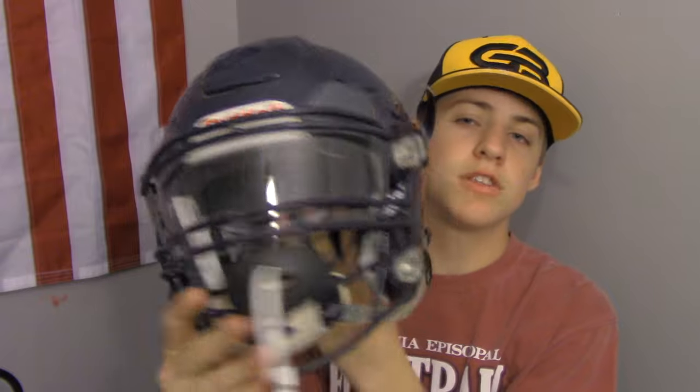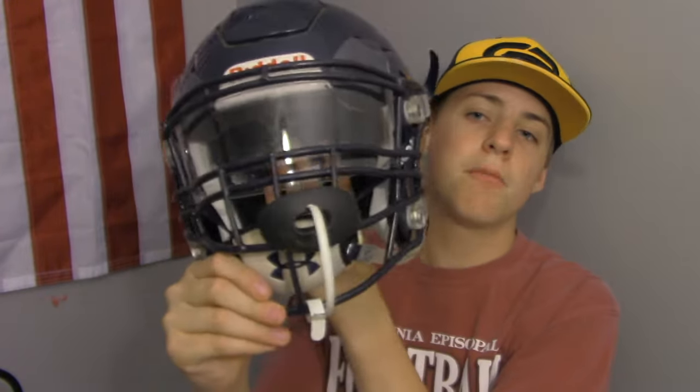If you guys don't know, my brother is a lineman, and this is his helmet right here. It's a Riddell Speed Flex of course, and it's got the big lineman face mask with the Battle mouth guard. I'm just gonna go into the specs of the helmet and then that will conclude the video.